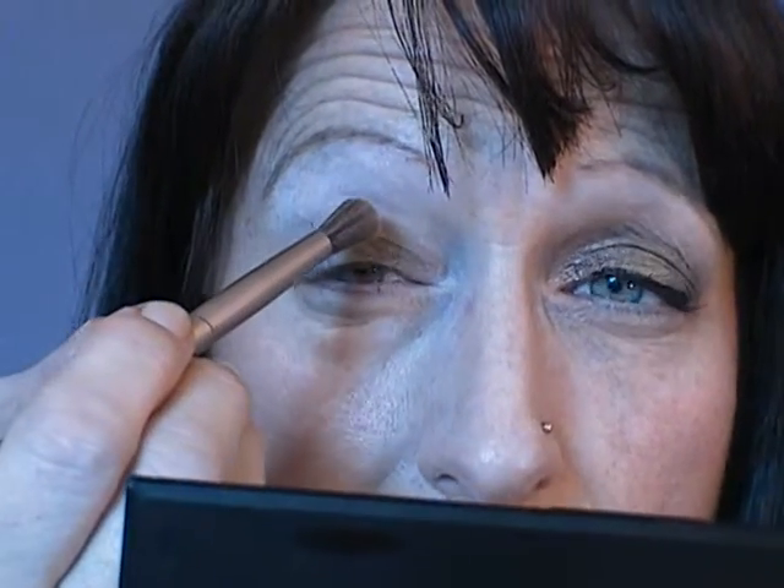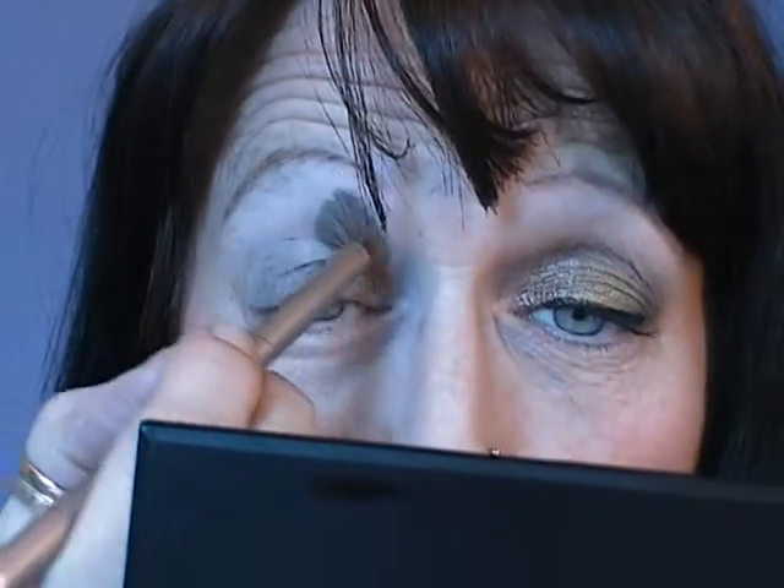For my Naked palette, I'm going to take 'Naked' — any sort of light beige-y, browny, beige colour that's reasonably close to your skin colour. I'm just going to run that in the socket line and a little bit above.